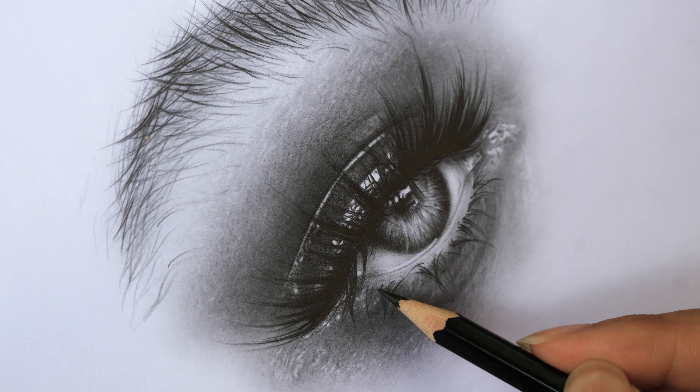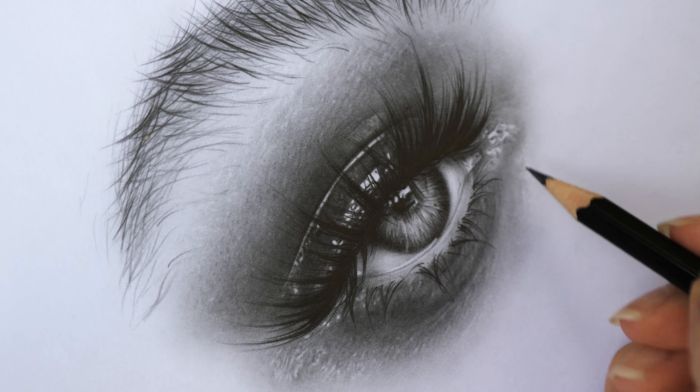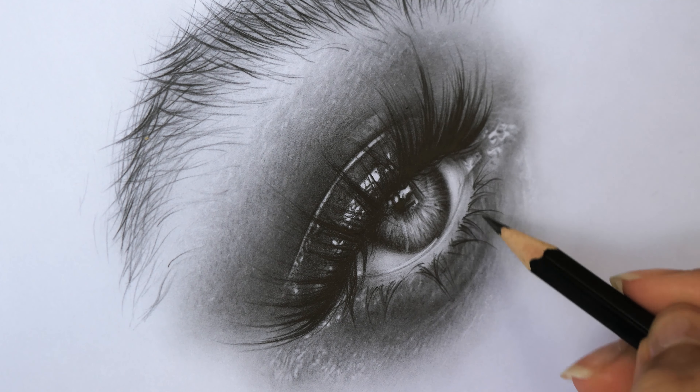Hey everyone, welcome back to my channel. I hope you're doing fine. In today's video I'd love to tell you some tips for realistic or hyper-realistic drawing with graphite pencils, especially for the accuracy and precision achieved only with high quality pencil lines.